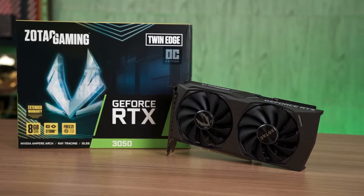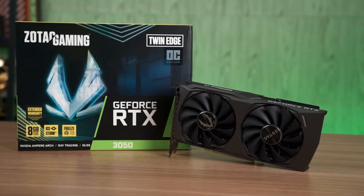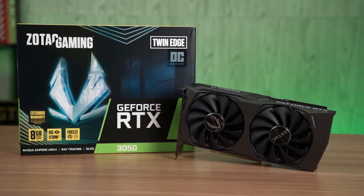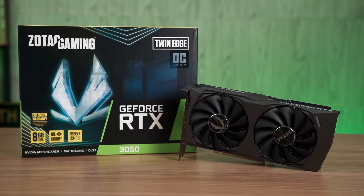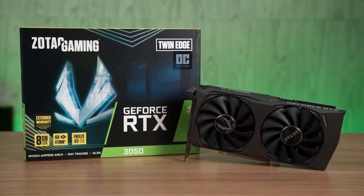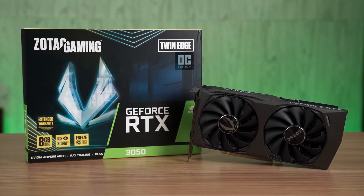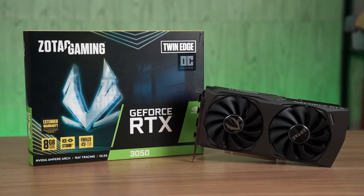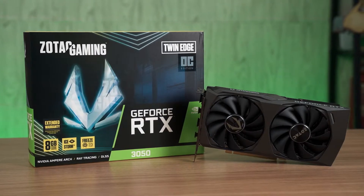After some wait, NVIDIA has finally released its RTX 3050, an entry-level RTX 30 series card aimed for 1080p gaming and to bring ray tracing and DLSS to users at a more affordable price range. We managed to get our hands on the RTX 3050 Twin Edge OC from Zotac for a quick run so we can get a better look at what kind of performance we can expect from the RTX 3050.